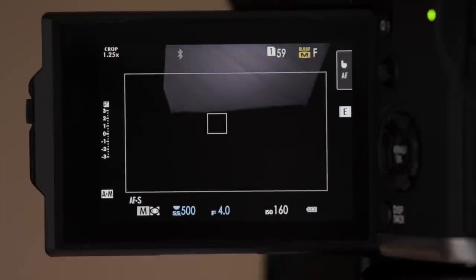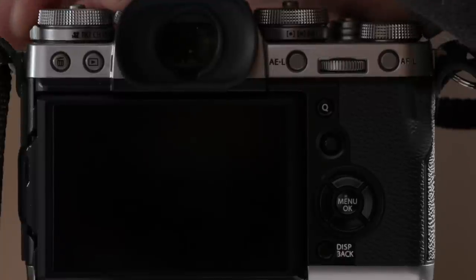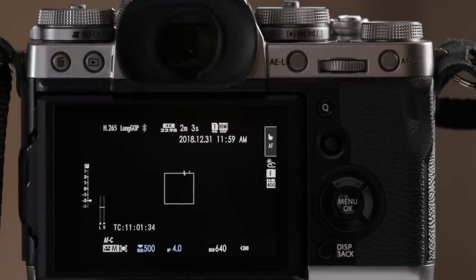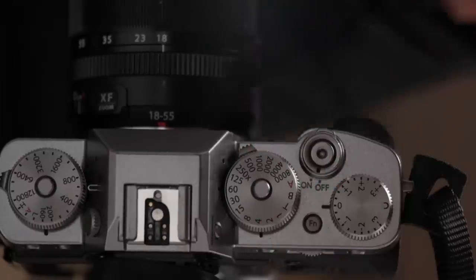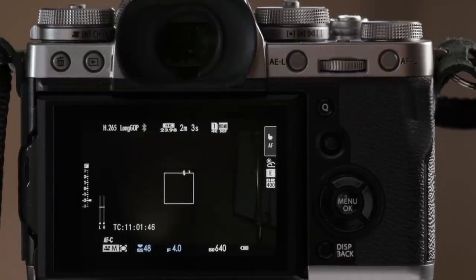Now we're going to talk about using this camera operationally for video — this is the real primer. First, I'm going to change the drive dial to the movie icon so I can shoot video. I'm also going to change my shutter speed dial to a 60th of a second, since I'm usually shooting at 30 or 24fps. And you can see that you can set it to a 48th of a second for your shutter speed as well.